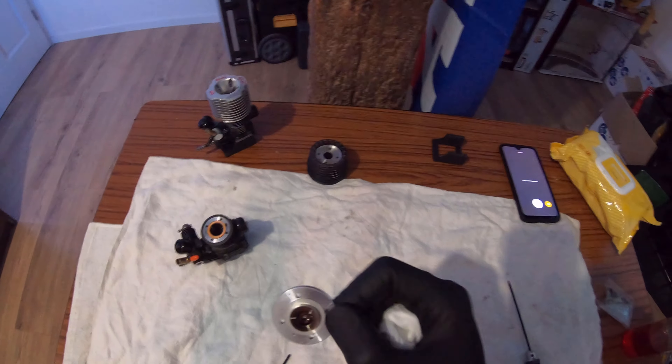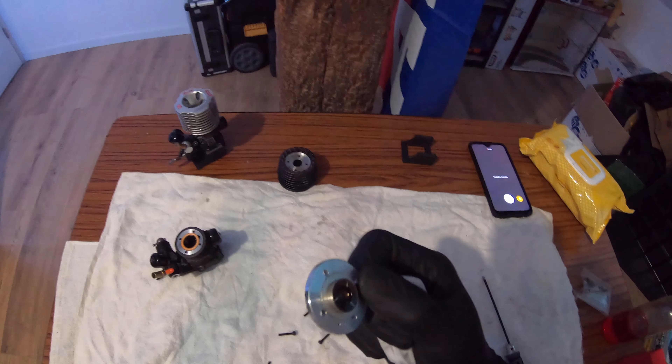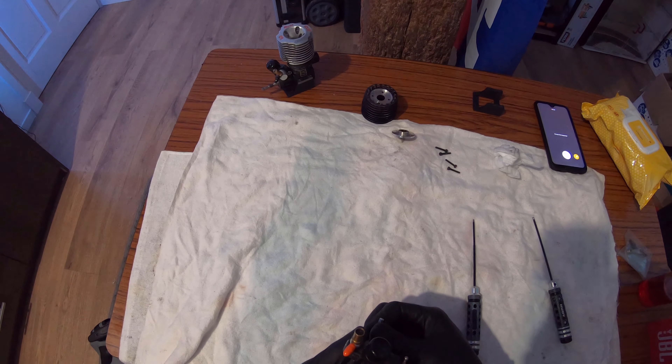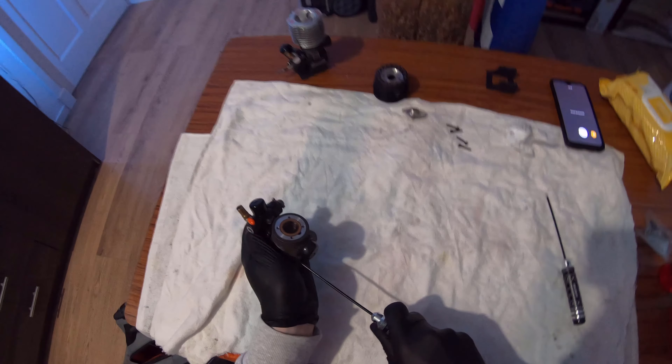As you guys can see right here, this engine never ran lean - this is just rich. In the last two videos you saw how rich it ran, so I did not expect anything but to see this. Now that's out of the way, it's time to put the piston at top dead center and take apart the back plate.